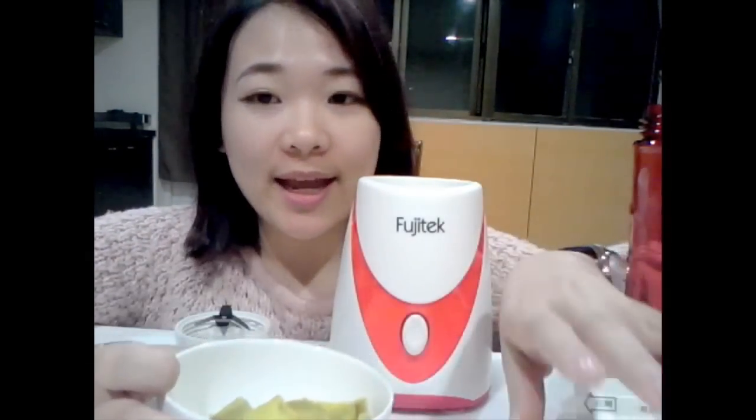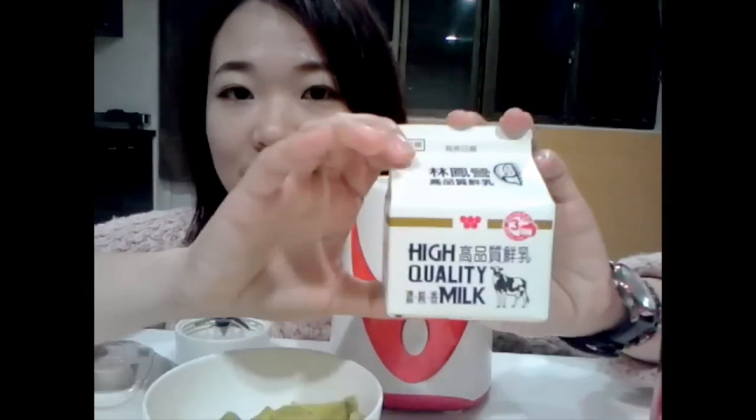Here are the materials. The sweet potato I prepared is already cooked. I also prepared milk.